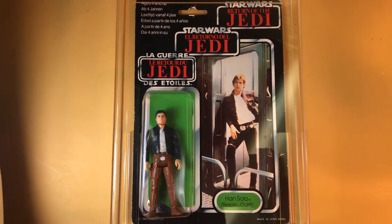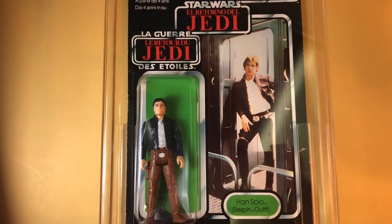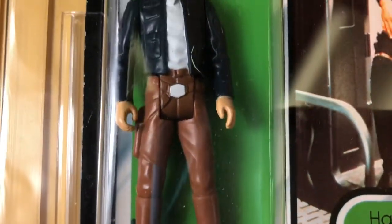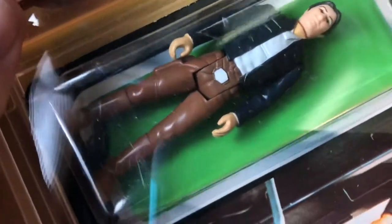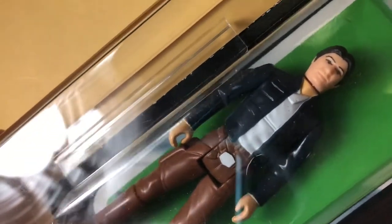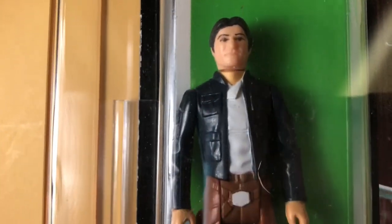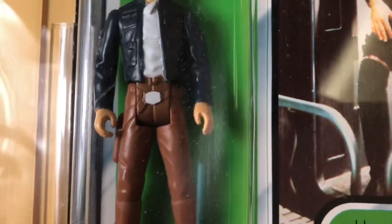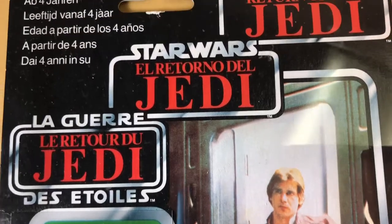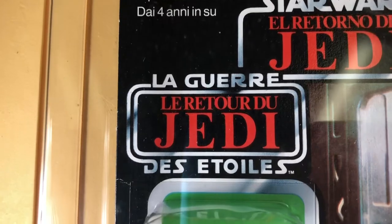Today we take a closer look at a tri-logo Han Bespin figure I just recently got off eBay. I think I got him at a pretty good price — $2.99 — which for one of the main characters like Luke or Han is a really good price, considering the condition that this tri-logo card is in.